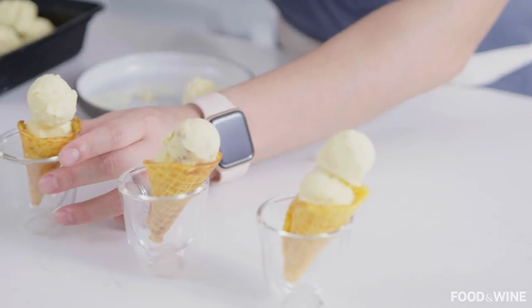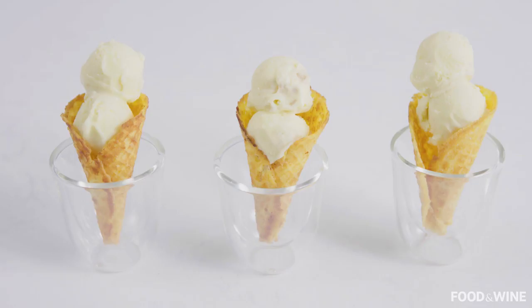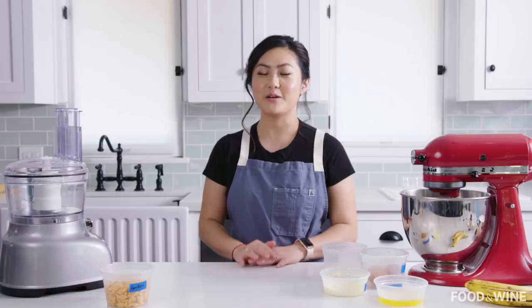Today I'm here with Food and Wine to show you one of my favorite dessert combos: banana rum ice cream with cheddar cracker cones. I promise you that this will not only please the kids but also entertain the adults at your dinner party.